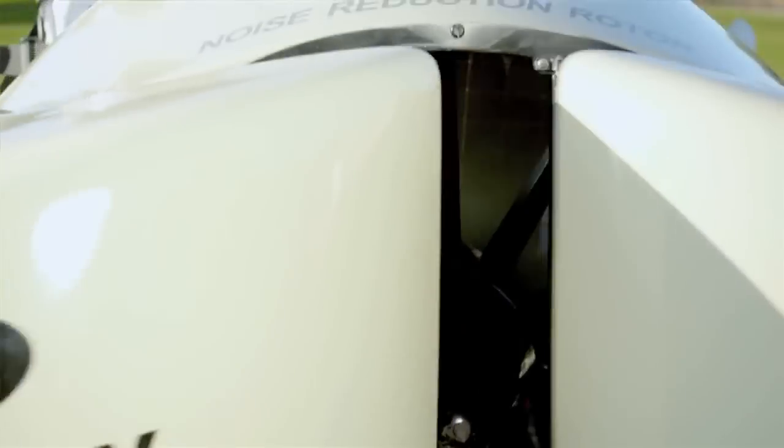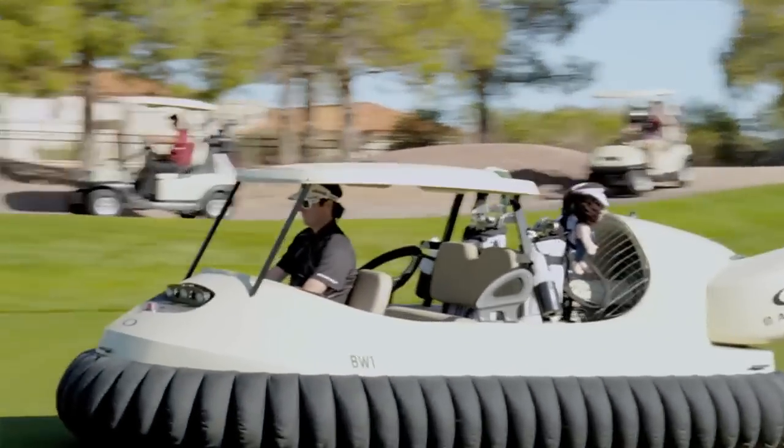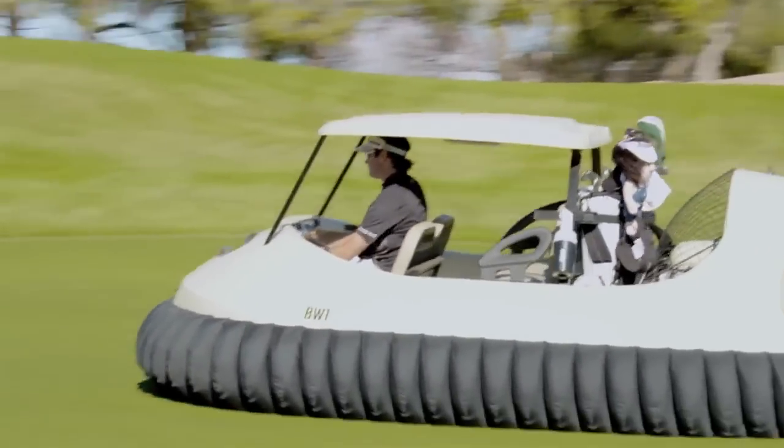BW1 is a prototype, our first one out — no bumps. Golf carts are going to have bumps. It takes you everywhere you want to go: through sand traps, through water, shortcuts into the woods, out of the woods. And my ball likes to go in and out of the woods, so we've got to be able to get there in the best and quickest way possible.